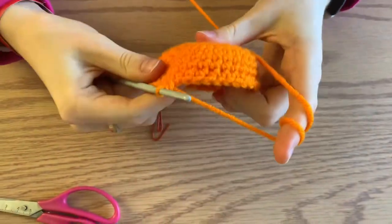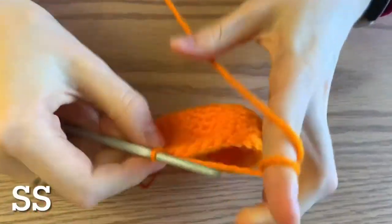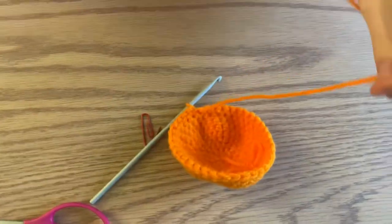This part of your orange is now complete, so just do a slip stitch and cut a nice long tail. Make sure it's long enough to go all the way around to stitch the two parts together.